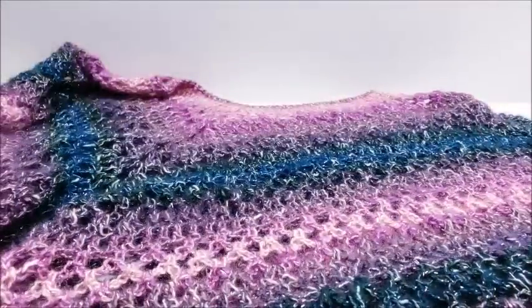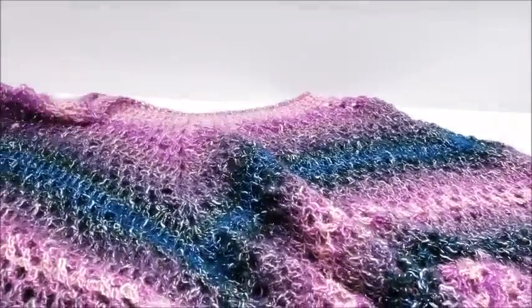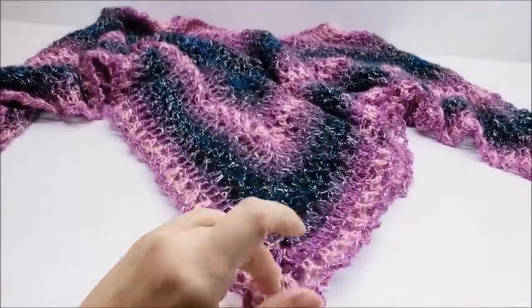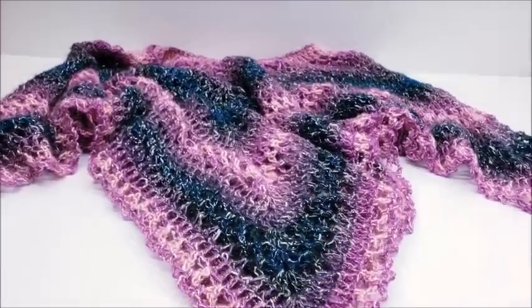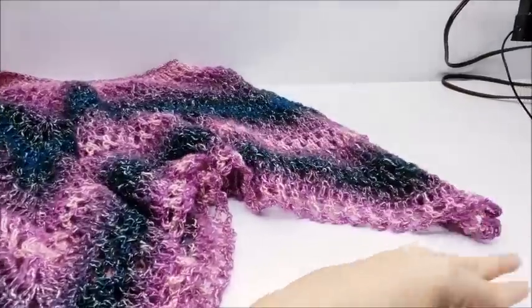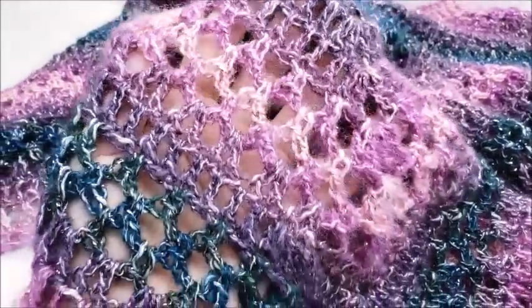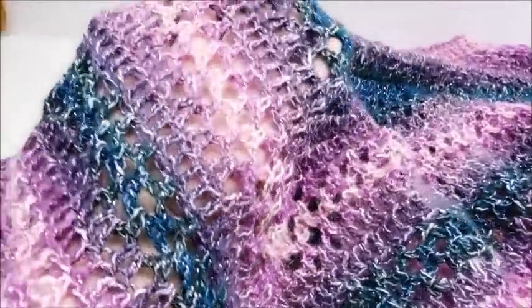Hey everybody, this is Crystal. Today I'm going to show you how to make this lightweight springtime poncho. I'm going to lay it out here and show you. This is a four-point poncho. The bottom two points — the front and the back — are sharper than the two on the sides, which means the front and back points will hang lower on your body. It's got a nice lacy stitch to it. I do have a matching shawl made out of different yarn but the exact same stitch — I'll put a link to that below.